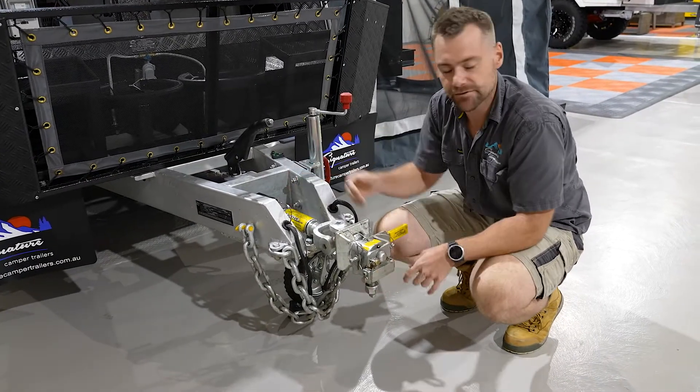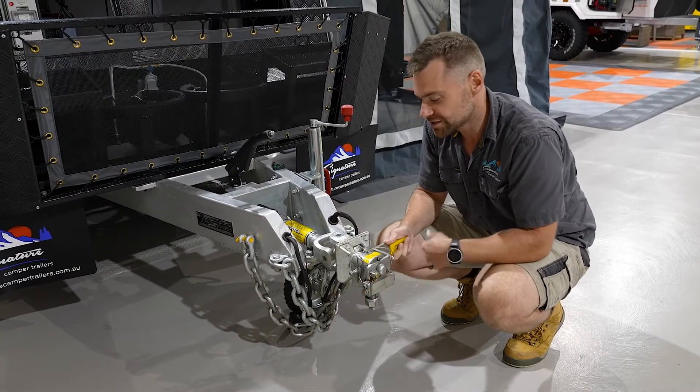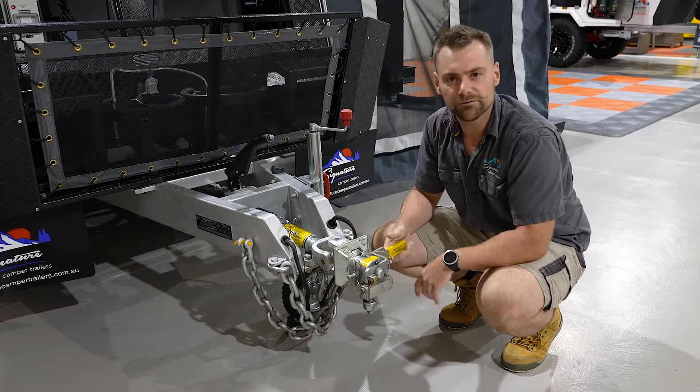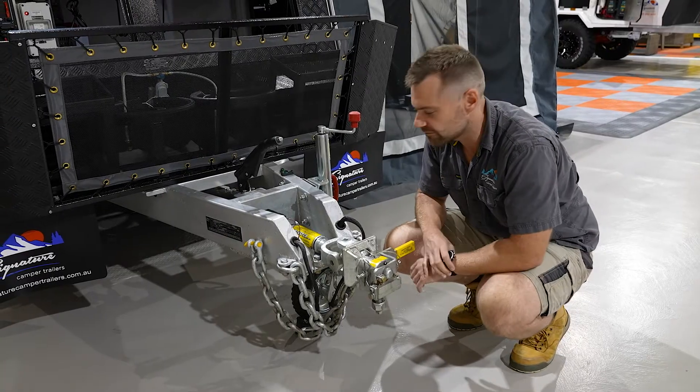This here is a McHitch. It's a three and a half tonne UniGuide coupler. It's a full off-road design hitch, similar to your other off-road design hitches like your polyblocks and your Cruisemaster DO35.